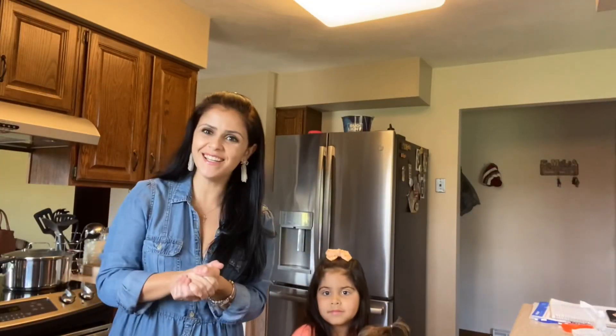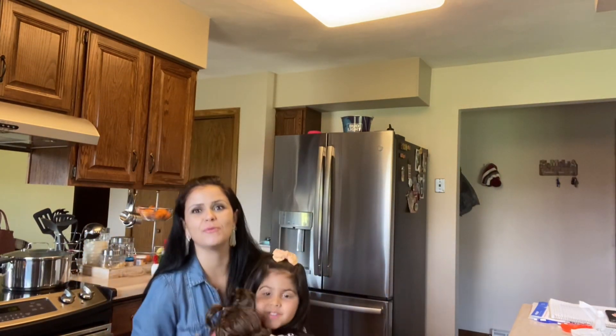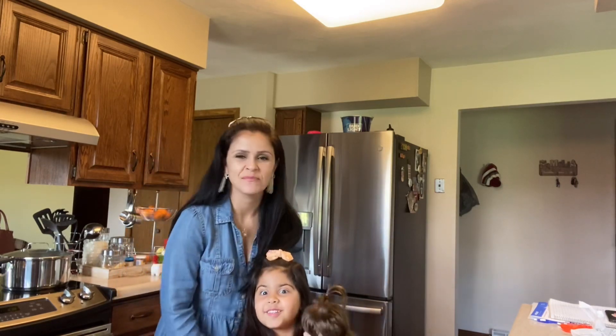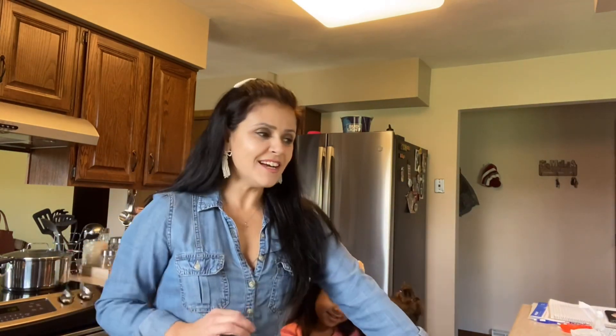Oi, gente! Aparecemos finalmente! A senhora tá aqui no cantinho, ó. Então, eu postei aí a receita do brigadeiro de café pra vocês. Foi uma receitinha bem rápida, porque eu estava fazendo e falei: vou gravar pro canal. Agora eu tô saindo pro aniversário da minha amiga.